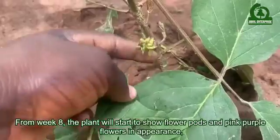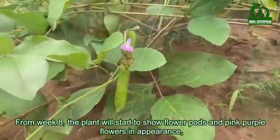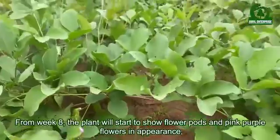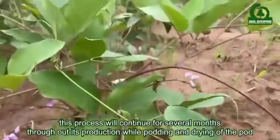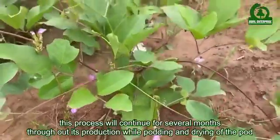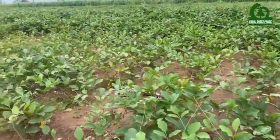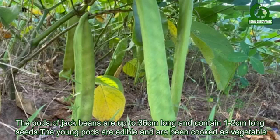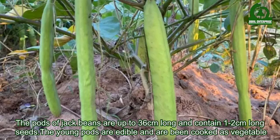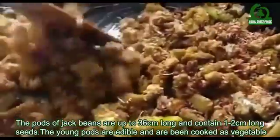From week eight, the plant will start to show flower pods and pink-purple flowers. This process will continue for several months throughout its production while podding and drying of the pods occur. The pods of jack beans are up to 36 centimeters long and contain one to two centimeter long seeds. The young pods are edible and can be cooked as a vegetable.